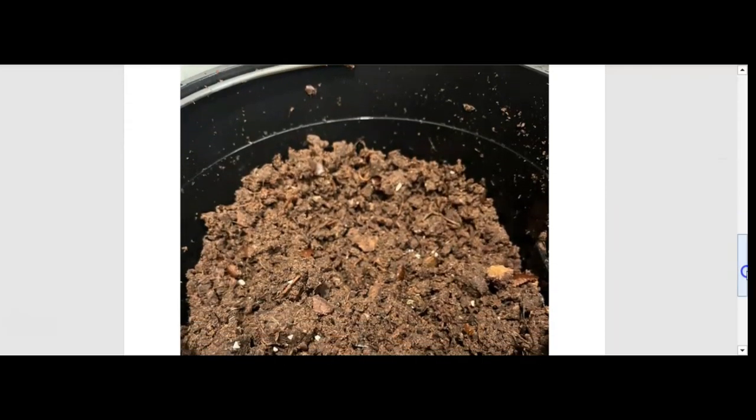This is the fertilizer after the Lomi ran for 16 to 20 hours. The fertilizer was slightly wet, so I ran the Grow mode again for another 16 to 20 hours. It was still slightly wet, but much drier than it was before.